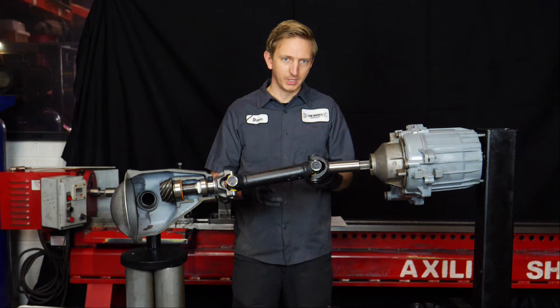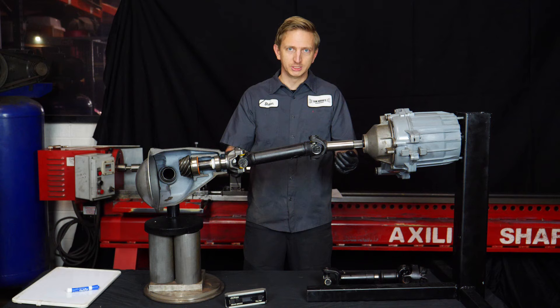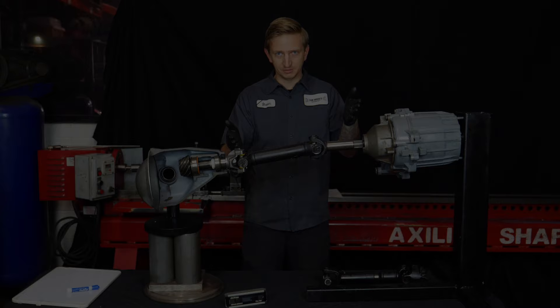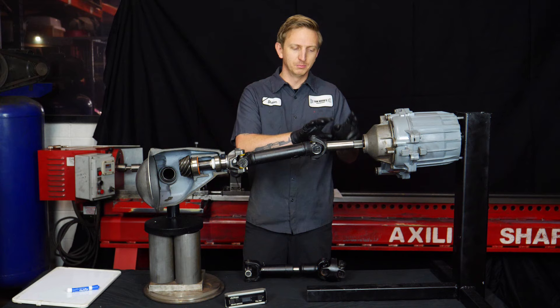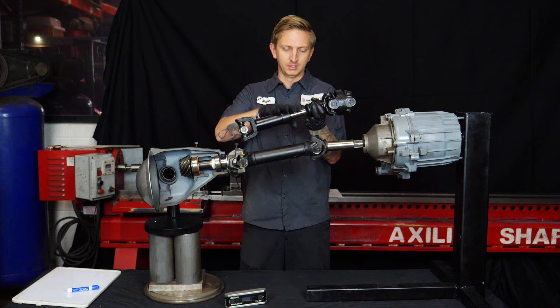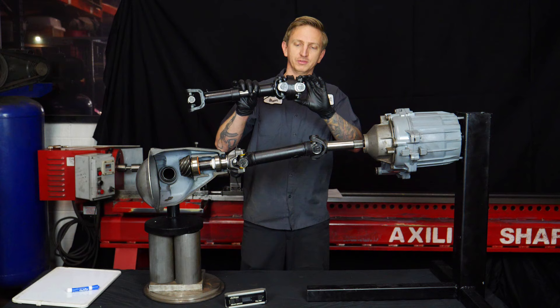The first thing to know is what is a slip yoke and what is being eliminated. This is a driveshaft like you might find in a TJ, YJ, Jeep XJ — a lot of different vehicles use this, not just Jeeps. A slip yoke eliminator kit doesn't really eliminate the slip yoke; it moves it from the transfer case to the driveshaft. This driveshaft compresses and extends — it has a slip yoke built into it. The reason to do a slip yoke eliminator kit is to facilitate a double cardan style driveshaft, which a lot of people also call a CV.